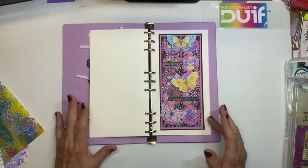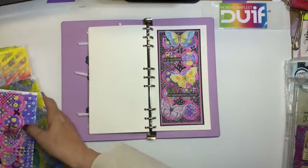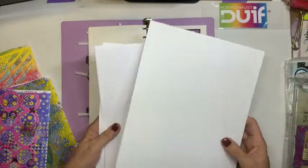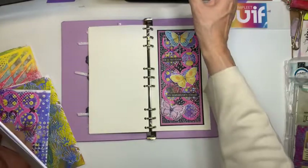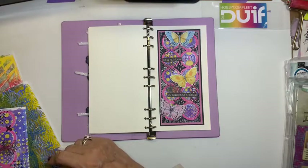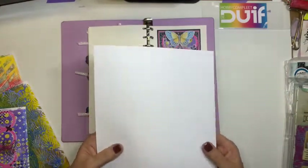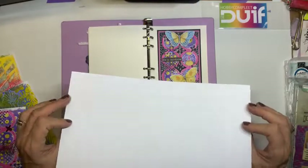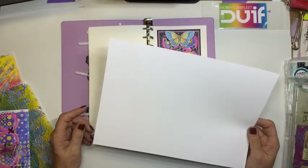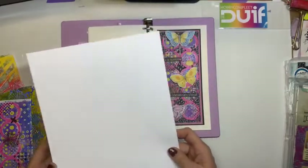Wat heb je nodig? Ik ga werken op printerpapier. Ik gebruik die gewoon om mijn roller en wat afdrukjes en verf weg te nemen. Dat is gewoon 80 grams printerpapier, dat heeft over het algemeen iedereen in huis. Mijn afdrukken vandaag doe ik ook op printerpapier, maar printerpapier van 140 of 160 grams. Dus wat dikker en gladder. Je hoeft niet specifiek aquarelpapier te gebruiken, dat kan wel, maar dat papier is echt duurder als dit printerpapier. Dus je kan met deze techniek gewoon op gewoon printerpapier werken.